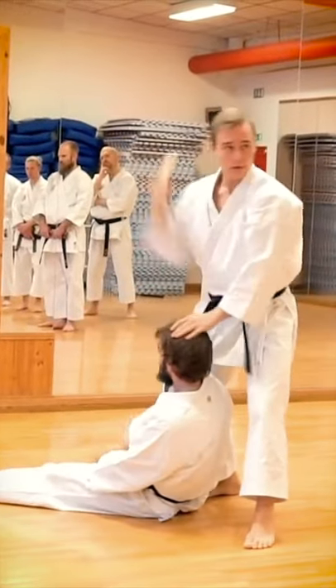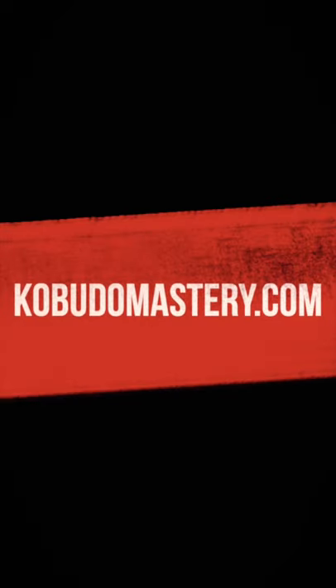If this sounds interesting, visit KobudoMastery.com to join my online course, or click the link in the video description.